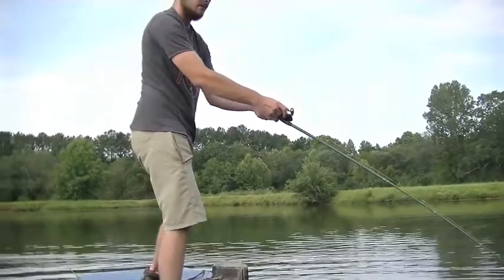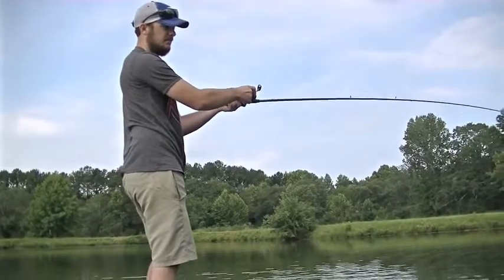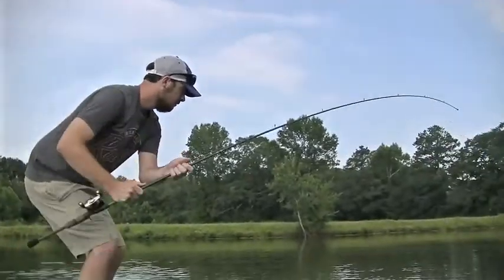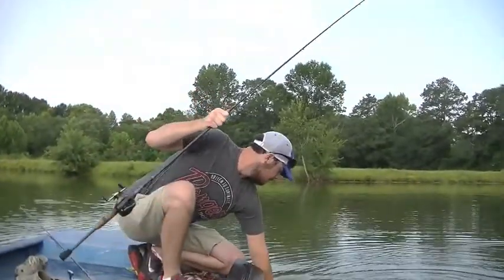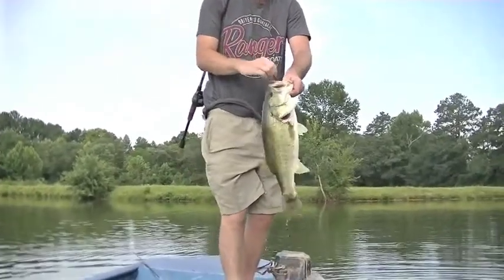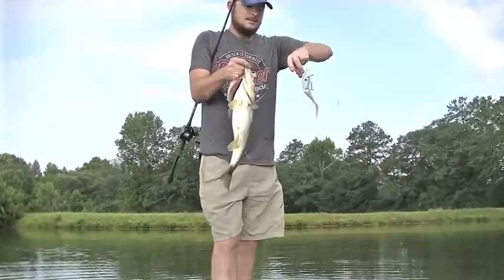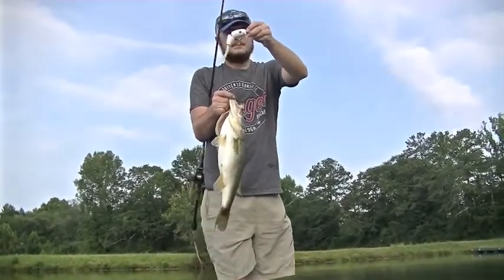Got a pretty good one here on a bait called the MS Slammer. It's a big swim bait that looks kind of like a rat. Pretty nice one — barely hooked. Not a lot of people throw it. It's a really big bait, just kind of reeling it slow, letting it wake across the top of the water. It's a big bait for big bass.